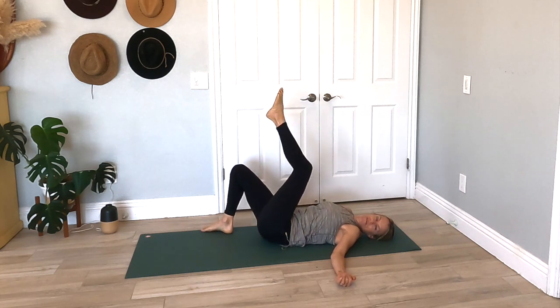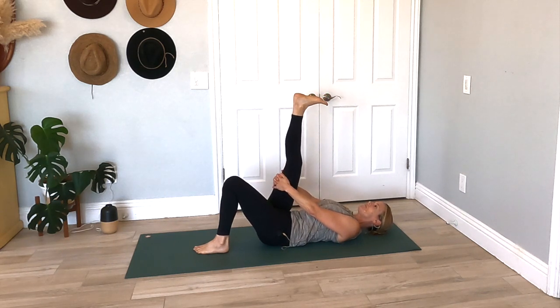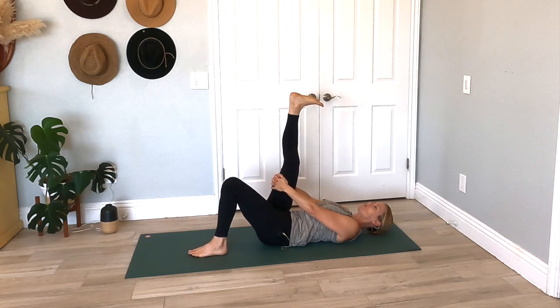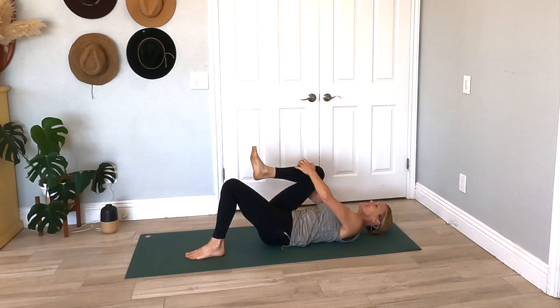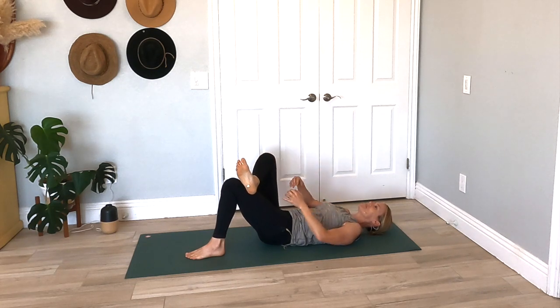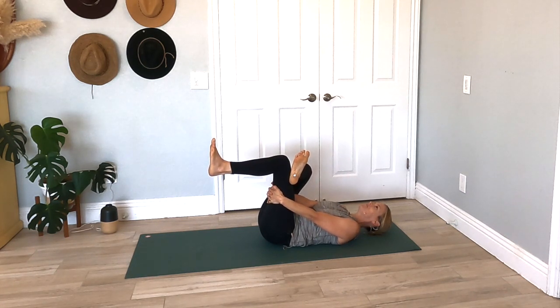Come back to center, dropping your left foot, bringing your right leg up and straightening it. Flexing your foot, pointing your toes down towards your forehead, and just feeling that length. Really pressing your whole spine into that yoga mat. Maybe you grab your calf if that feels good. Can you keep your entire spine on that yoga mat? Then bending this right knee in, flexing this right foot on top of your left knee, grab your left thigh, bringing your left leg into your chest, pressing your right knee away.